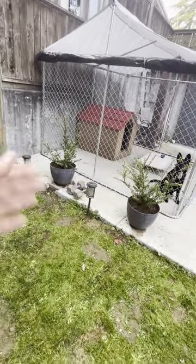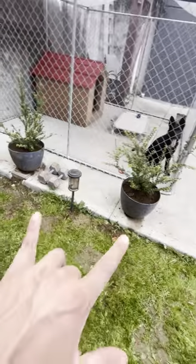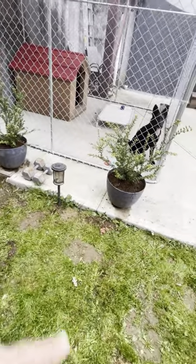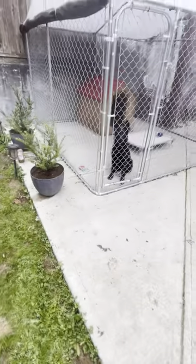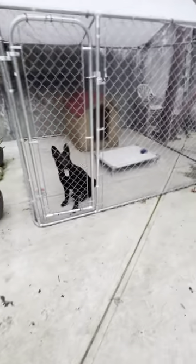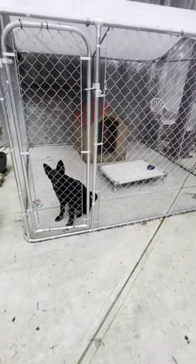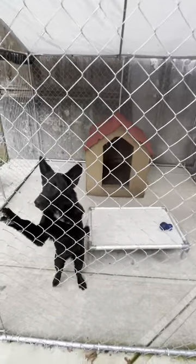I've got two solar lights — when it's sunny these light up at night. I want it to look nice, so we added these two plants today. They're dog-safe plants, but I want to see how Coco does with them when she goes out. If she messes with them, I'll correct her.